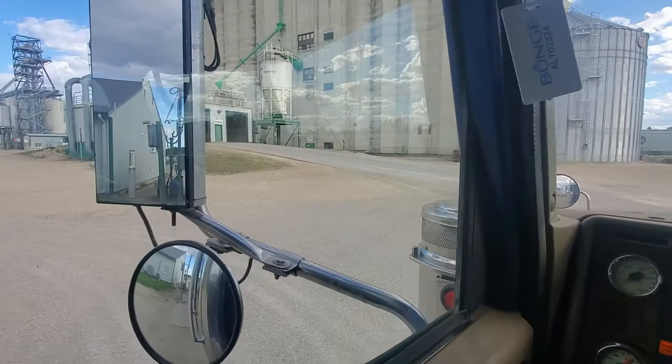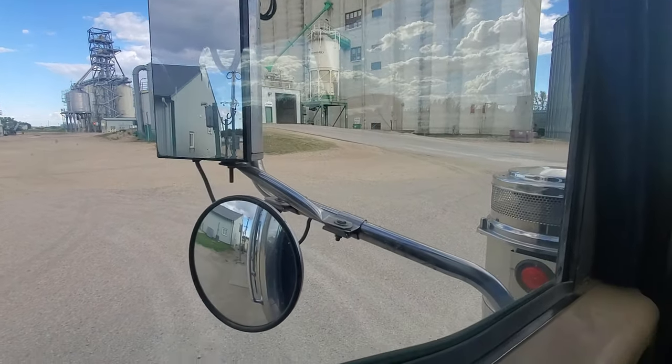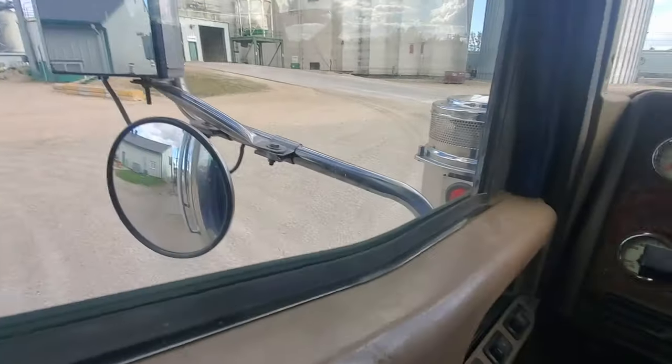All right, so now I gotta drive out the ramp and go unload.